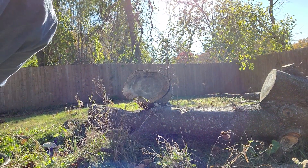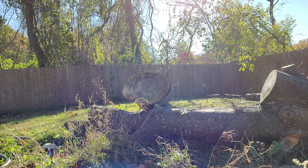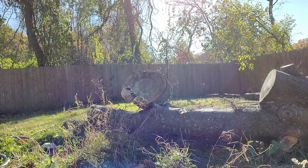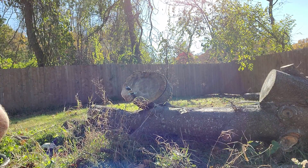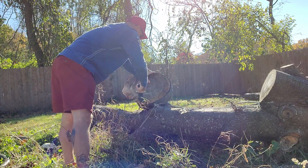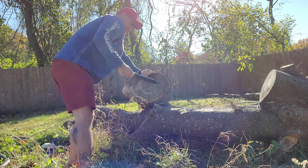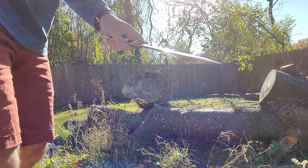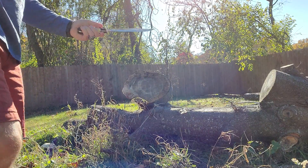Let me set up a little target and see if we can throw this big beast. First try — I threw it a little low, but it caught just enough to stick, and stuck really, really well. Not bad at all.